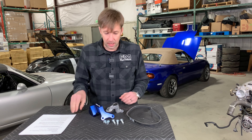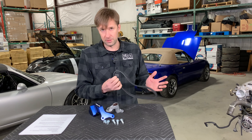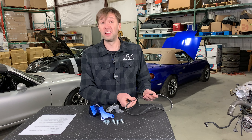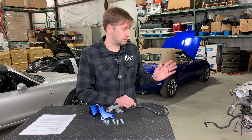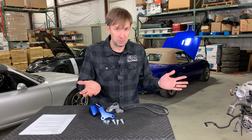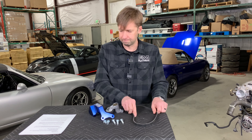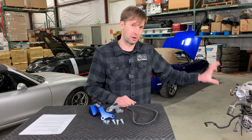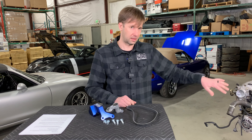Is the belt proprietary? No, it is not. It's an off-the-shelf belt - it is a 4PK 795. You can get it presumably anywhere. It's not a special thing. It is also not anything that is used on the car to start off with - it is a different length than anything else in there.